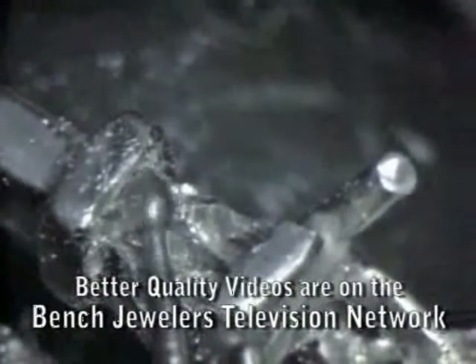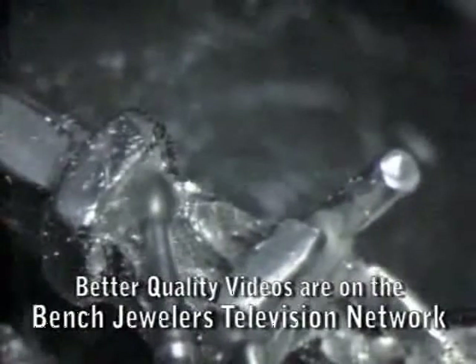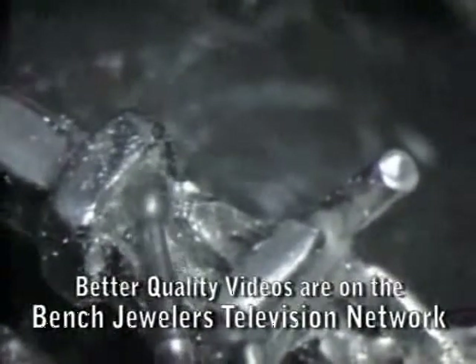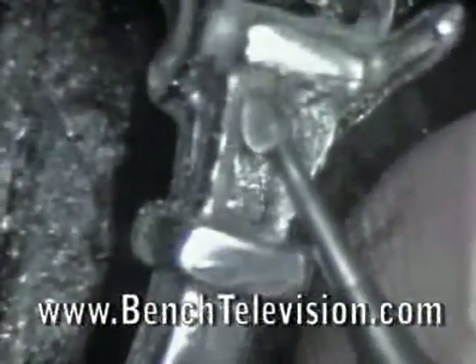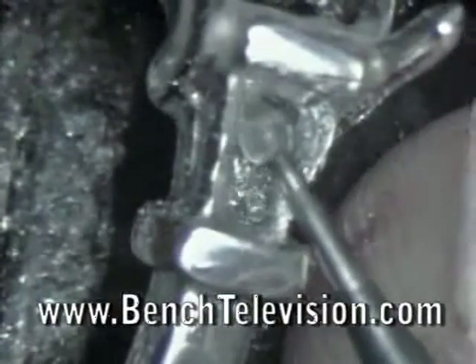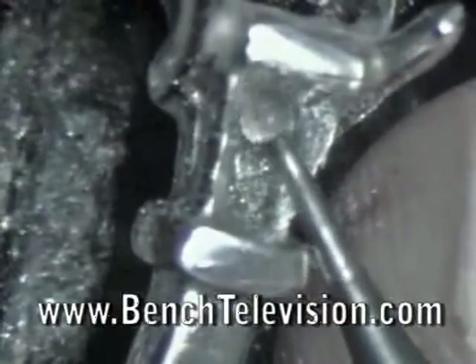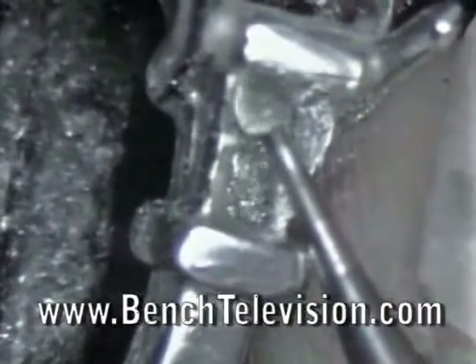Then use a bud burr to cut straight into the corners. The heart burr cuts a round seat, and you now need to cut the corners to create the straight seat needed for the baguette. Clean out the corner of the end cap and then cut down to create the line for the pavilion corner. Using the point of the burr, trim out the corner of the crown so that no metal will touch the corner of the diamond.